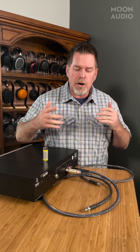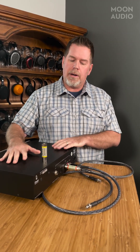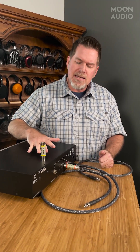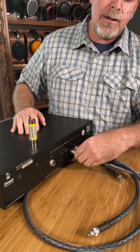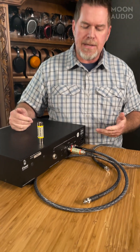So I wanted to talk today about some problem solving. Let's say that you've got a transport — I've got a transport here that has just about every possible digital output on it. Let's say that your transport only has an AES output, which is this XLR connector right here. And your DAC, for whatever reason, doesn't have an AES connection downstream.